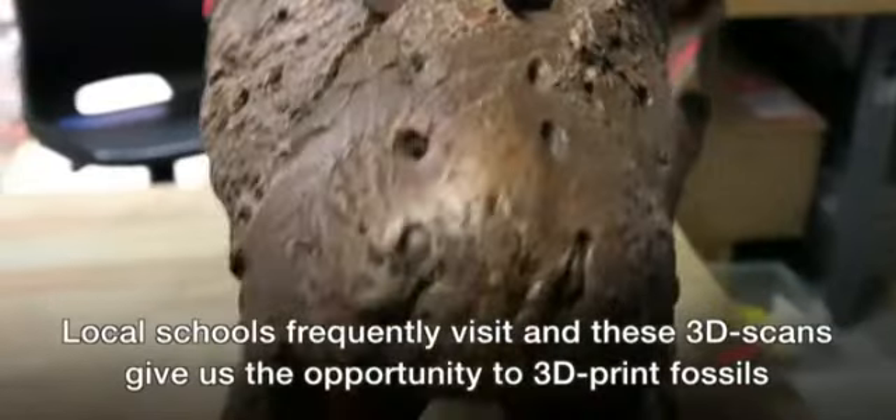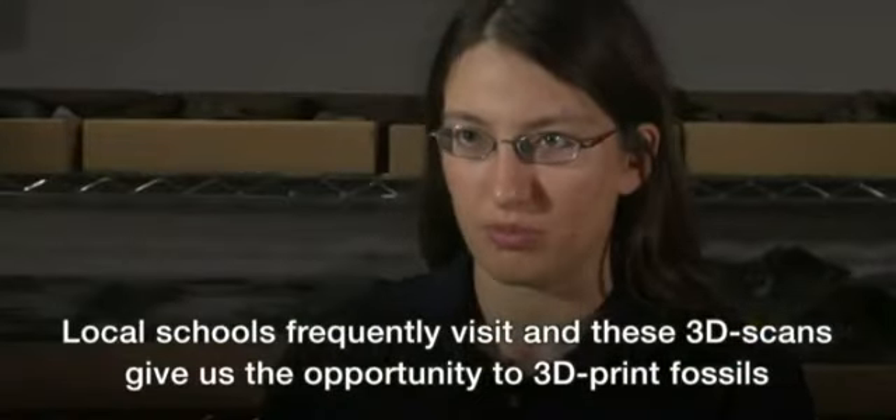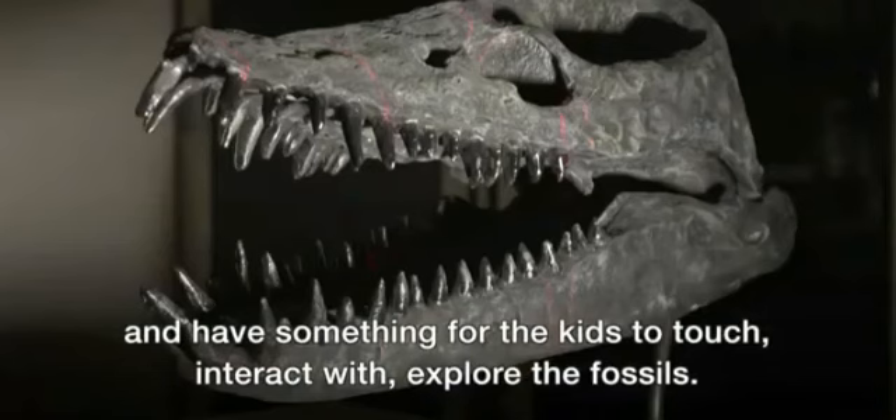Local schools frequently visit, and these 3D scans give us the opportunity to 3D print fossils and have something for the kids to touch, interact with, and explore the fossils.